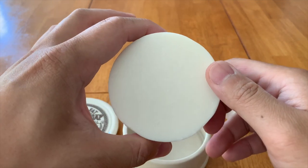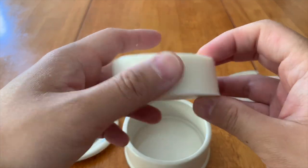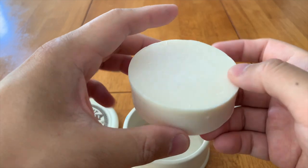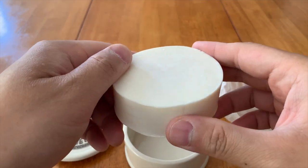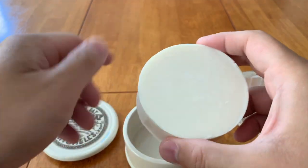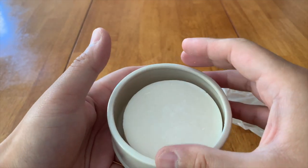I can actually smell the soap from here — it's just a nice clean soapy smell, very pleasant and inoffensive. Good for everyday use, and probably good for any of you who are allergic or sensitive to strong smells.